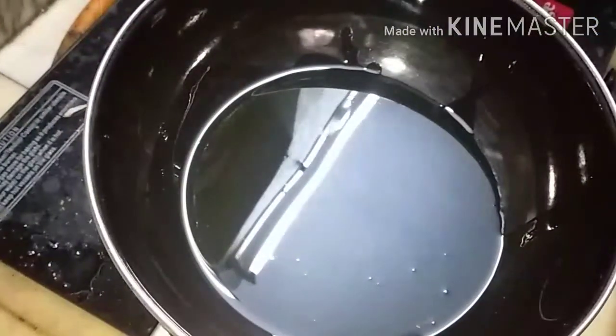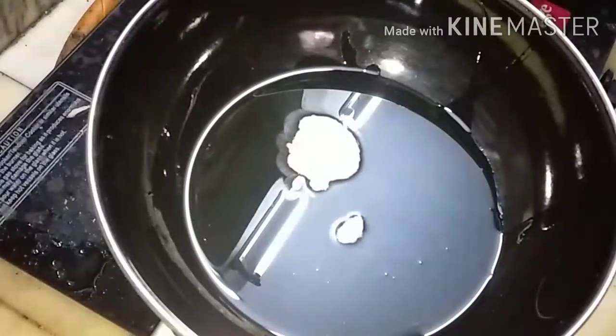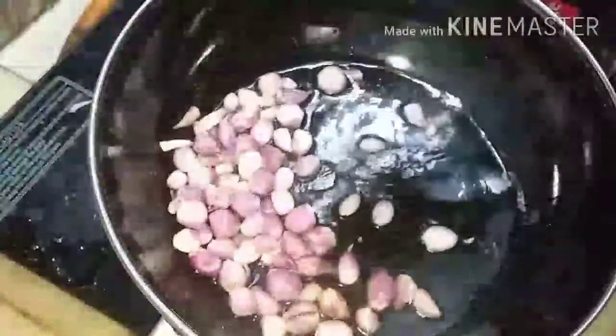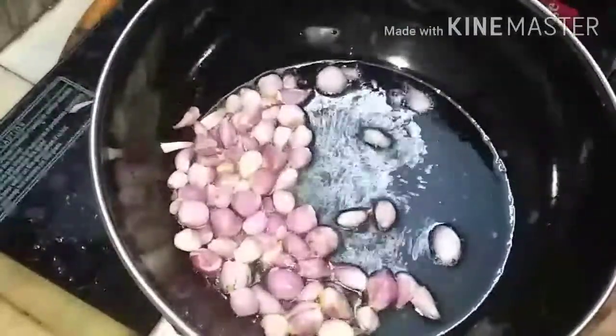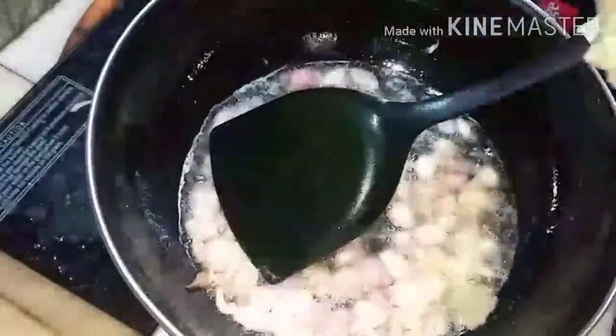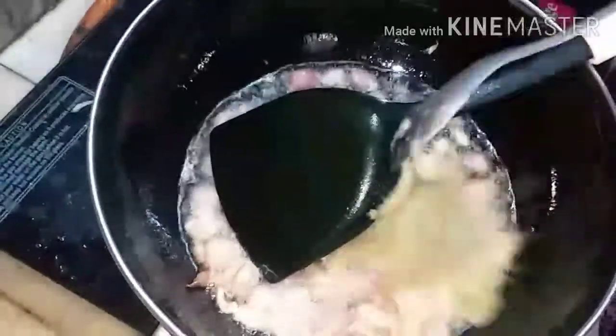Add two tablespoons of cooking oil and one tablespoon of ghee. When it is hot, add 100 grams of small onion, peeled, and fry it till it becomes slightly brown. Once the onion is slightly browned, add one tablespoon of a paste made from one big onion, three green chilies, and four garlic cloves.